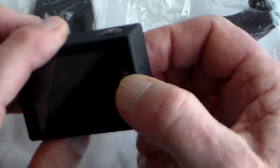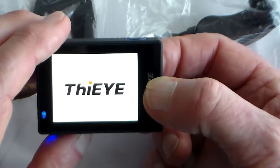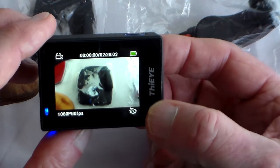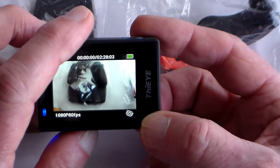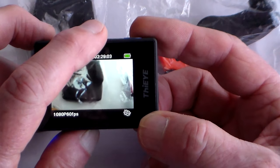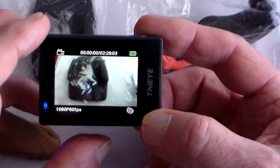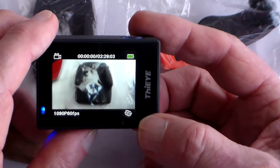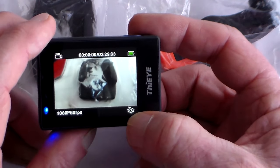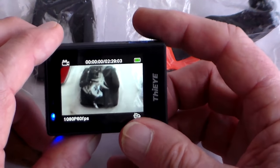Power it up with a short press of the power button. It tells me I'm in video mode with capacity for 2 hours 29 minutes at 1080/60, because I've just changed it to that. Default is 4K, and at 4K you've got about an hour's recording on a 32GB card. It's in gyro-stabilised mode and the battery's fully charged.